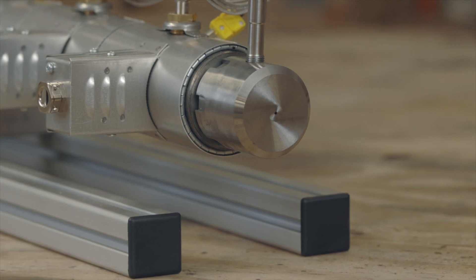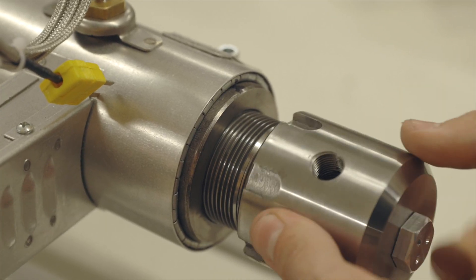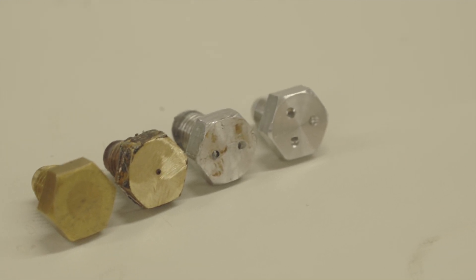Another feature is the exchangeable extruder nozzle. It can be switched out in minutes and there are different nozzle sizes, as well as undrilled ones included in your order.